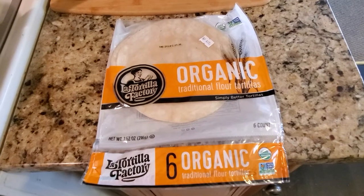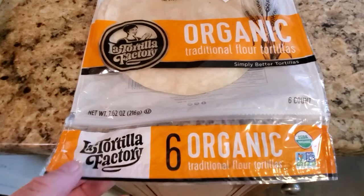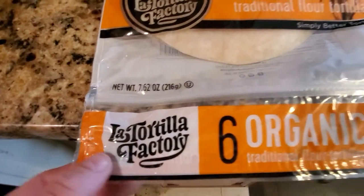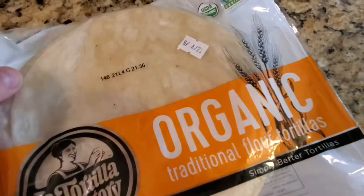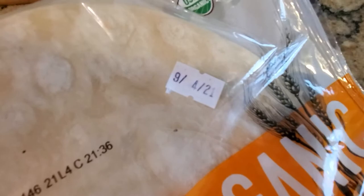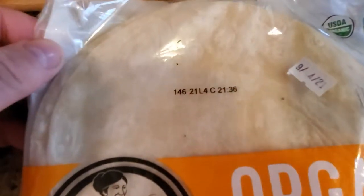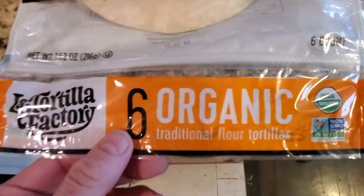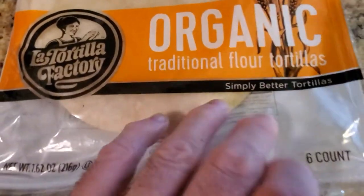Welcome to another food review and food suggestion. These are some really good tortillas I just got — you get six of them. When you buy them they usually have about a month shelf date; these expire on September 4th. It's a really good quality tortilla, and all of these are organic.